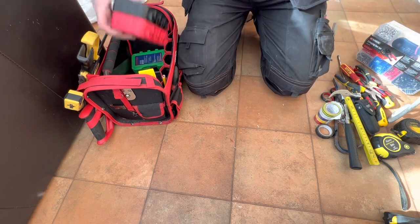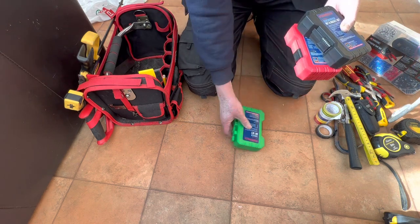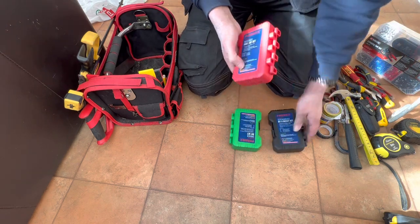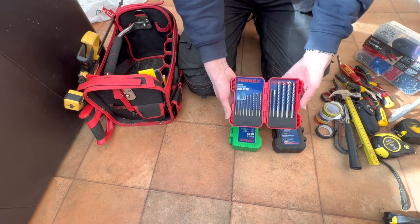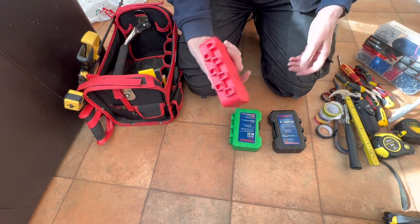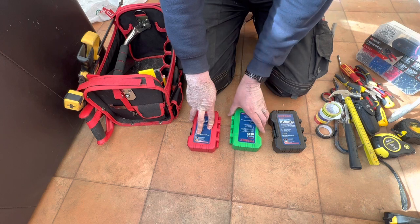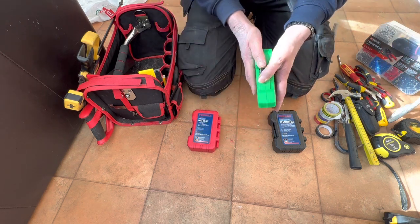I also have a selection of driver bits and drill bits. In this one I've got masonry bits — a selection of masonry bits. These are only cheap ones, just my get-me-through-the-day sort of routine. Then I've got some screwdriver bits in this one.